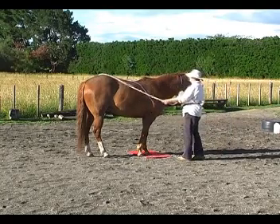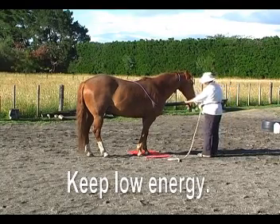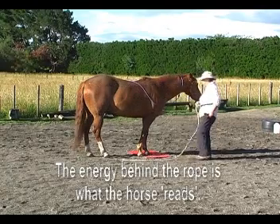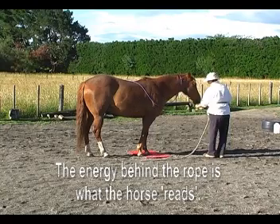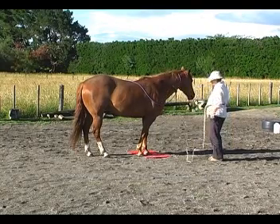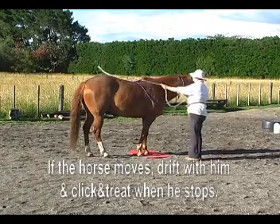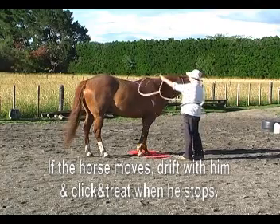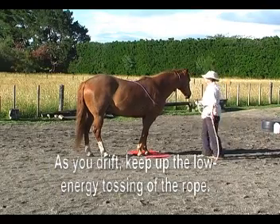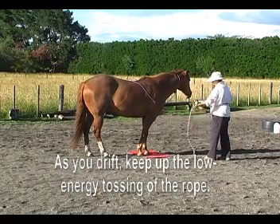So with a horse new to this, we could begin with just one little toss and a click and a treat, followed by another toss and a click and a treat. We just gradually drape that rope gently over different parts of the body. And once one toss and a click and a treat is good, we can go for two tosses and a click and a treat. We would gradually go for two tosses in every region of the body.